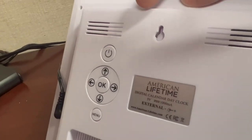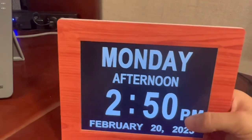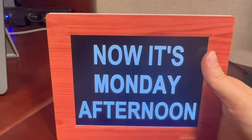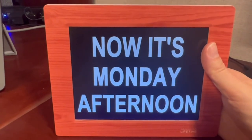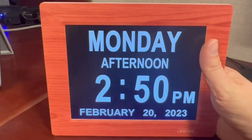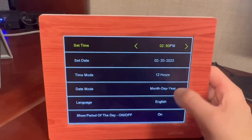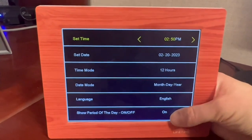There we have the menu, power, and associated buttons. I'll go through them really quick — as you can see, there are a couple of different options. You can see it's Monday afternoon; if that's all you want it to be, that's all it needs to be. I can flip back really easily, then pull into the menu where you can set your time, your date, your mode, and language — very easy to use.